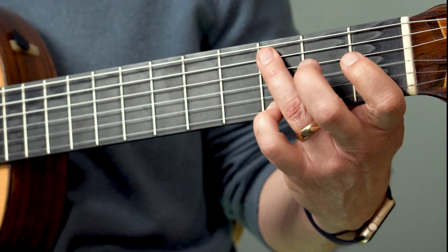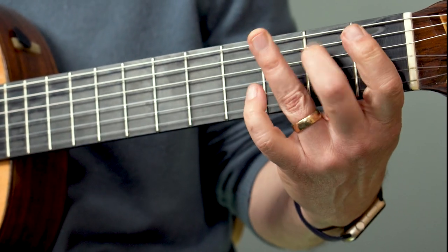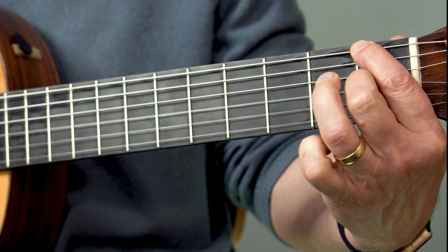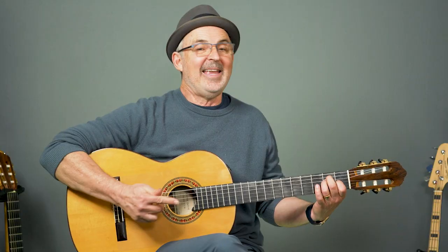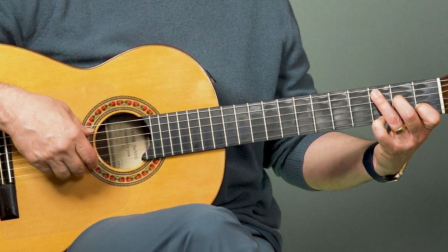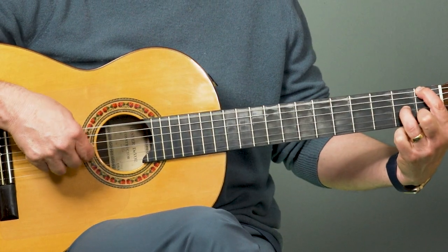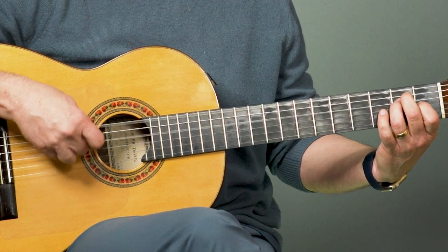Let's do the C again nice and slow. Pinky's holding down the third fret first string. Pinch. Open third string. Now the F chord: pinch six and two. Third string pinch. Down one fret, back up, and to the E chord. Pinch. That's six and four again — same phrase as in the first part. The C is the different part. One more time. Going down one fret first string, G chord. Open, pinch with the third string going up, F chord. And pinch.